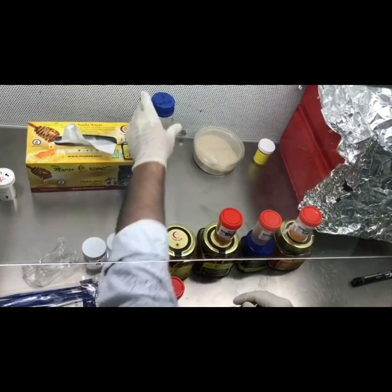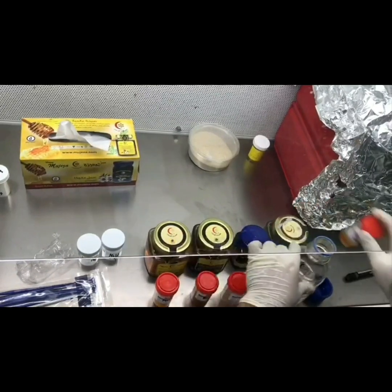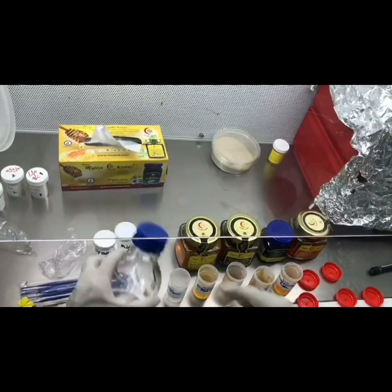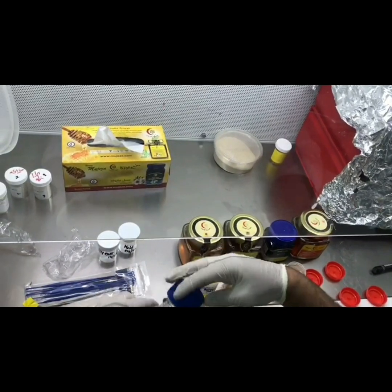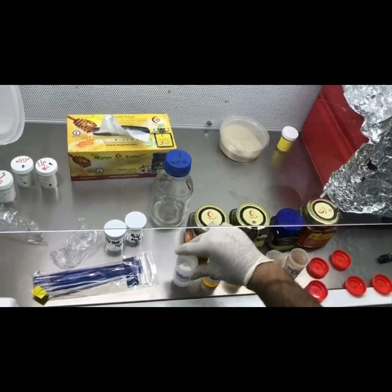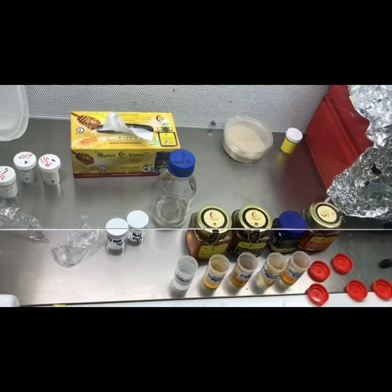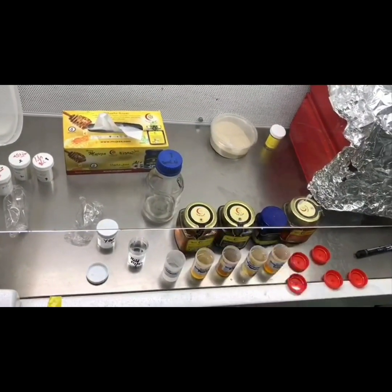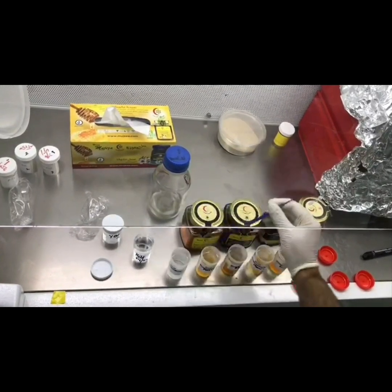To each of the containers I'll add some sterile solution. We have added the sterile solution to each container, and we will also add sterile solution to another container which contains no honey, so that one is the control. Now I'm going to transfer the microbes — I will transfer the molds into the sterile solution, then to the multi-flower honey.